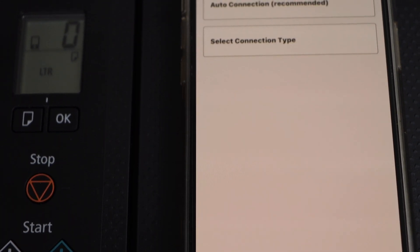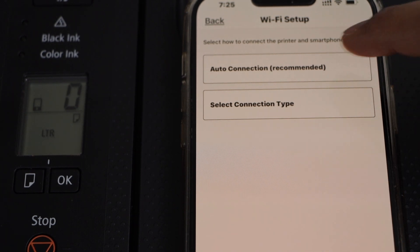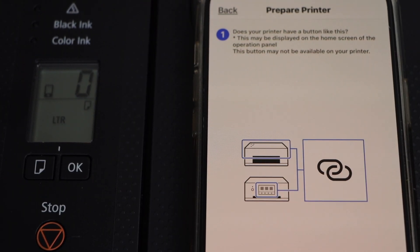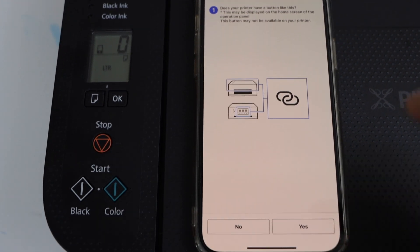On the next screen, we have to click on the connection type and select auto connection. It will ask if our printer has a button with two overlapping circles — yes we have, so click Yes on the screen.